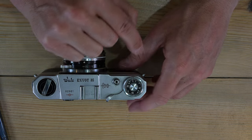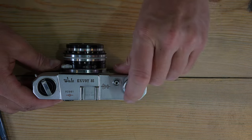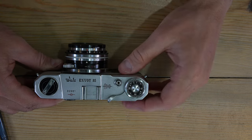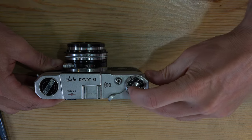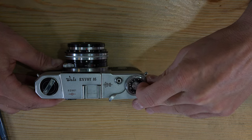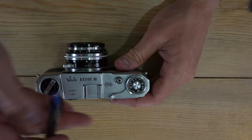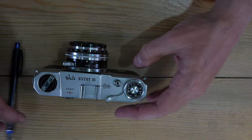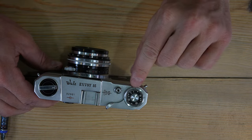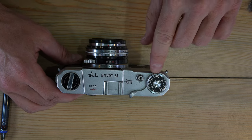Once film is loaded, advance three frames to clear any exposed leader, then reset the frame counter to the first frame. As you take photos, the red dot index and frame number will advance so you can track your remaining exposures.